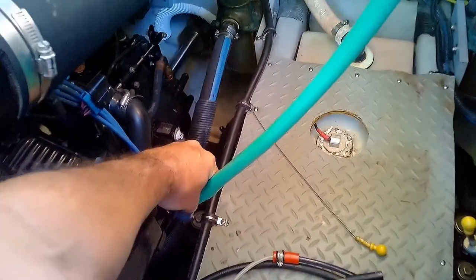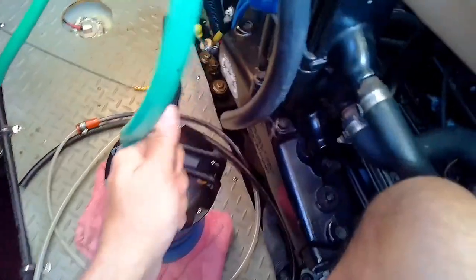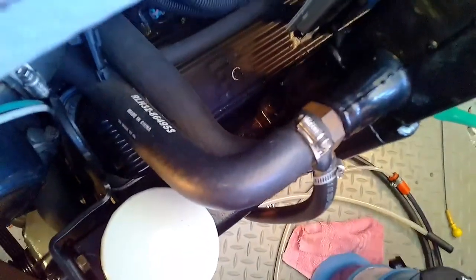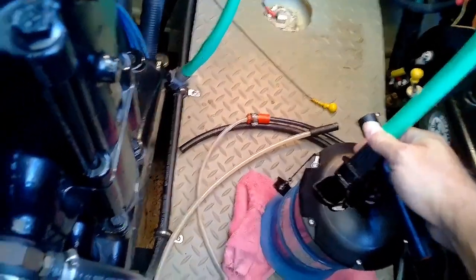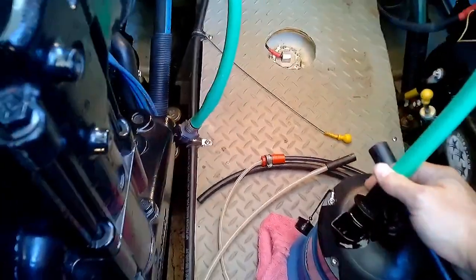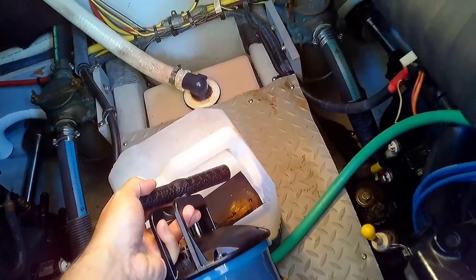Once in a while give it another few pumps. This container is almost filled, so once it gets close to the top you don't want to overfill it. There's a pressure release valve to release the suction. That worked really quick — we'll empty this container into our spare.